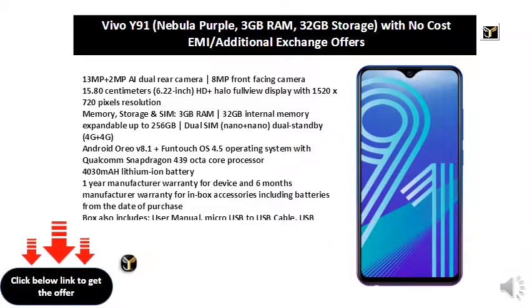Micro USB to USB Cable, USB Power Adapter, SIM Ejector Pin, Protective Case, and Protective Film when applied.